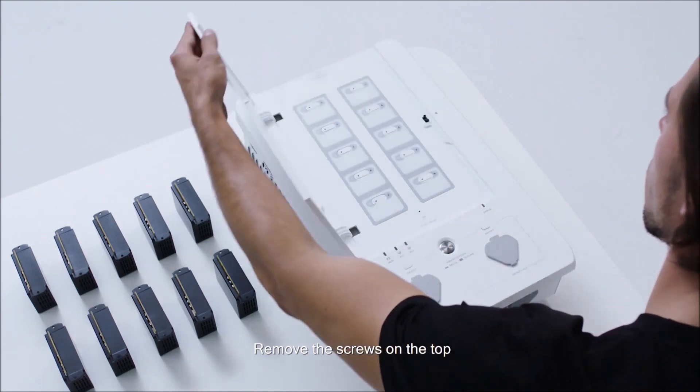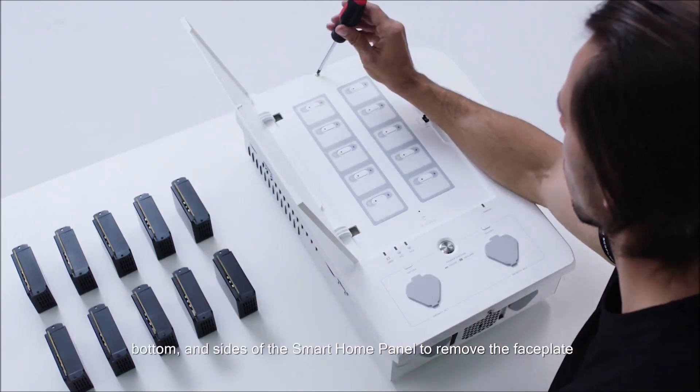Remove the screws on the top, bottom and sides of the Smart Home Panel to remove the faceplate.